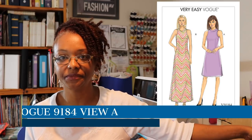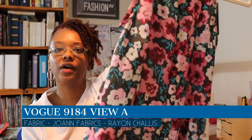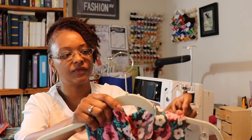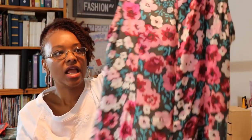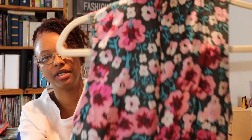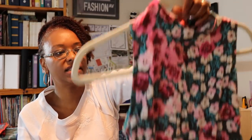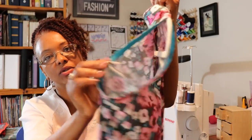I wore Vogue 9184, and here is the dress. I made this out of a floral rayon that I picked up from Joann Fabrics. I made this for the Easter spring dress challenge last spring. It's a very easy pattern — just two pattern pieces, the front and two backs, plus a neck band, and it has an invisible zipper in the back, which would be the most challenging part. The armholes are back bias bound.